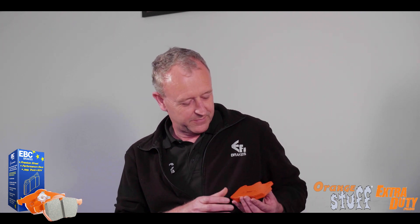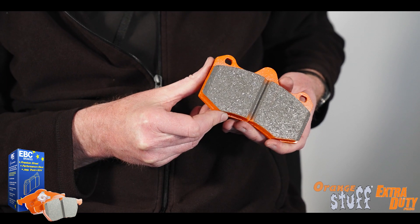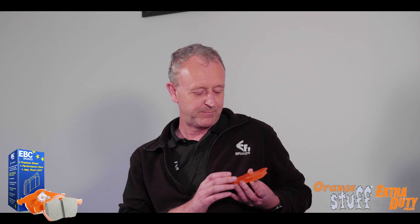Welcome back to EBC Brakes' Tech Talks series. Today we're going to be looking at our Orange Stuff Extra Duty pads. Here it is — this is the Orange Stuff Extra Duty pad. It's a very hard wearing pad, widely used in the States. It's also road legal in Europe in some applications, and one of the heavier duty materials in the range.